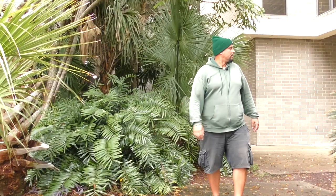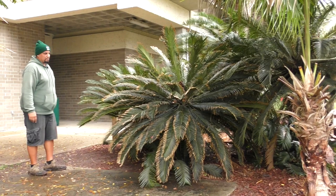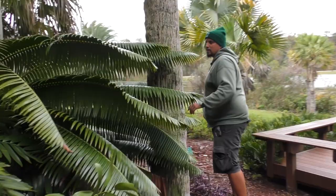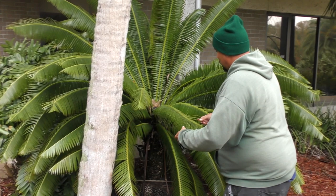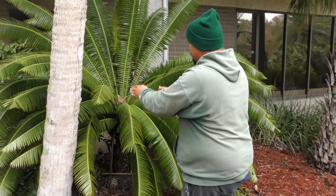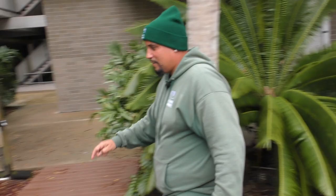That is Cycas revoluta, the sago cycad — native to Japan. Pretty common — you can find them in box stores or our nursery. We sell them as well, but it's another good hardy plant. This is another Dioon, like the Dioon edule that had the male cone on it. This is Dioon spinulosum, another Mexican native. You can see the fronds are quite a bit longer, have more gloss to them, and the leaflets are larger. It's called spinulosum because it has spines on the petioles and individual little thorns on each leaflet. The foliage leaflets tend to recurve down to the ground. The color and shine of the leaf is a distinguishing factor, because there are a lot of cycads that look very similar. And here's Cycas taitungensis, native to Taiwan — looks very similar to the common Cycas revoluta, just with longer leaves.